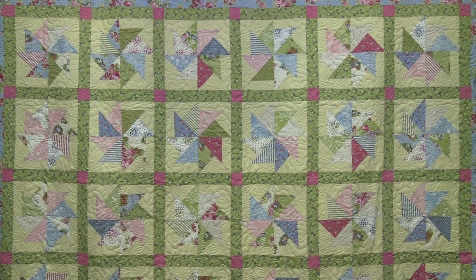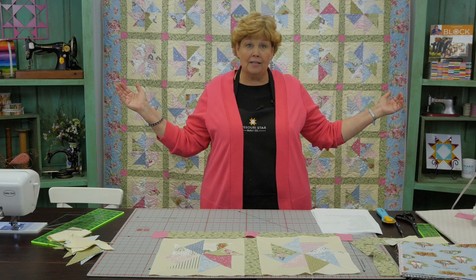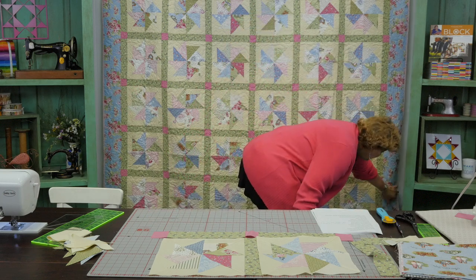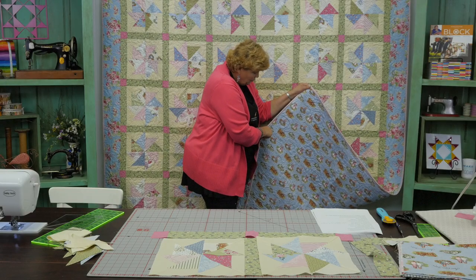This is a really fun block to make, and I'm glad we figured out an easy way to do it. It's going to make a really big quilt — the quilt is 91 by 104 inches. That is a big quilt! If you want to back this you're going to need about eight and a half yards of backing. We used this awesome Anne of Green Gables fabric — you can see it has all the little scenes and words on it. What a great fun quilt. We hope you enjoyed this tutorial on the Kindred Pinwheels from the Missouri Star Quilt Company.